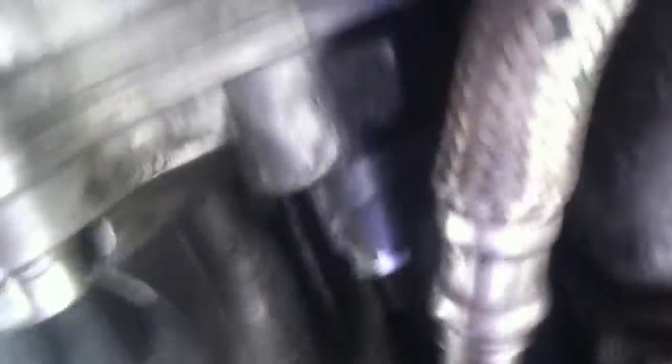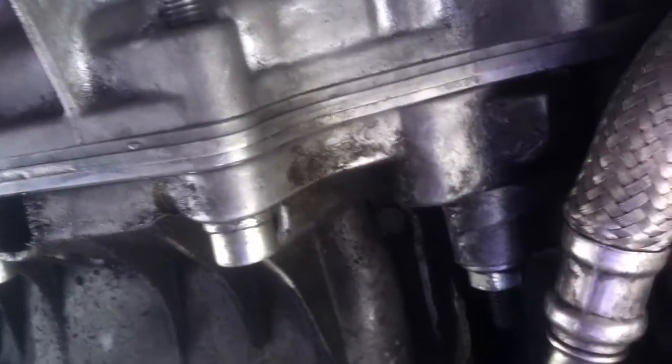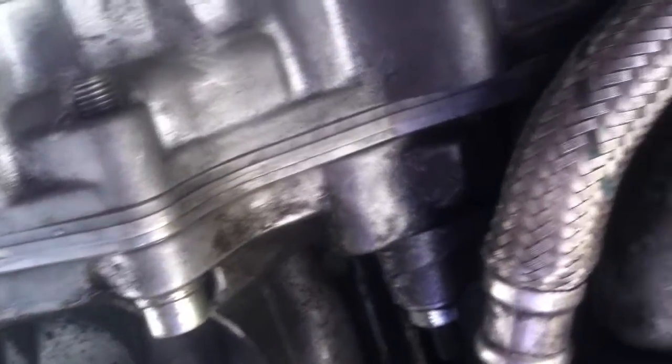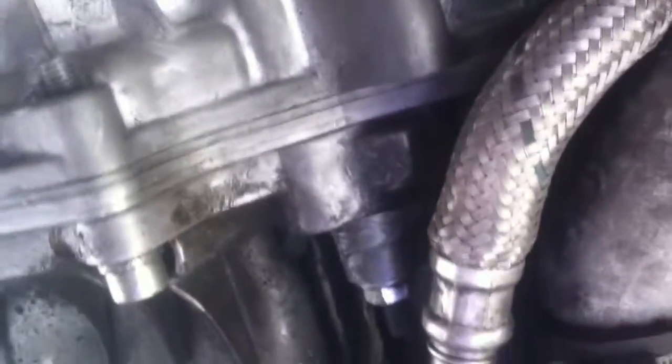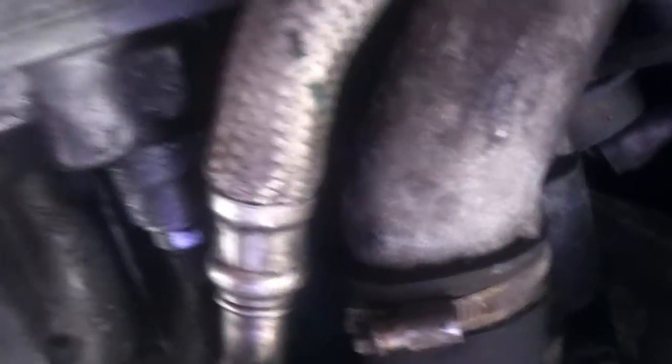Pull it out and recheck it — like five times if you need to. Once you tighten them, use blue Loctite. I wouldn't use red because you're almost certainly going to have to do it again later. Pretty much with these cars, doing anything means pulling the engine or pulling the transmission, so kind of get used to it.